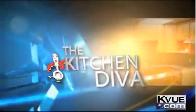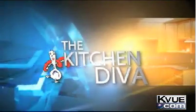It's time for our cooking segment with an Austin original. This week, Angela Shelf-Medeiros, the Kitchen Diva, is tossing up a great meal for summer. Here's today's recipe for jicama salad with peach salsa dressing.